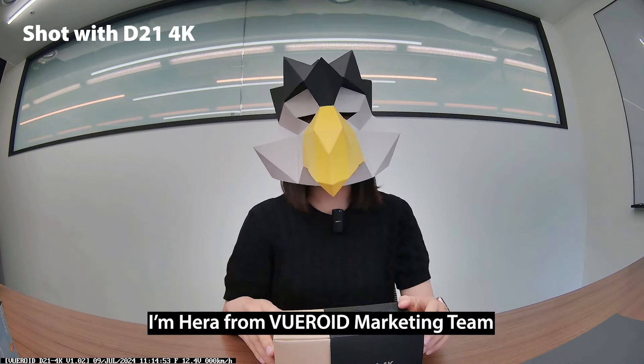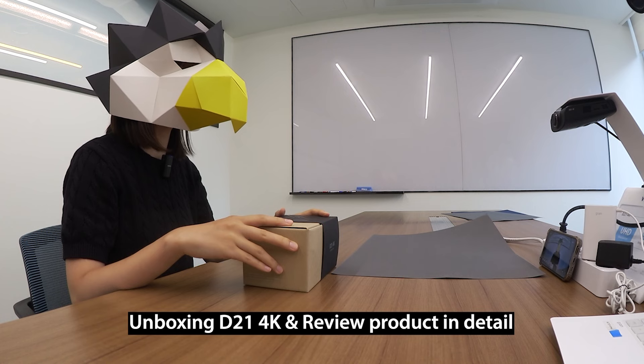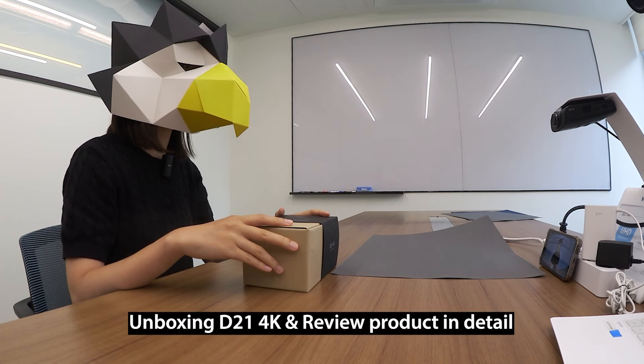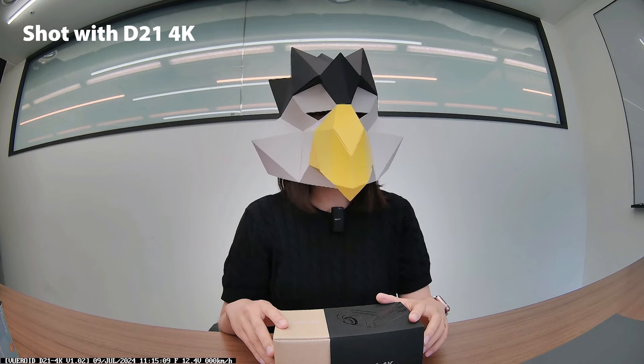Hi guys, I'm Hera from Bureoid Marketing Team. In this video, I will do unboxing the latest product Bureoid D21 4K to show you what you get and then go over the product in detail. So, let's dive right in.